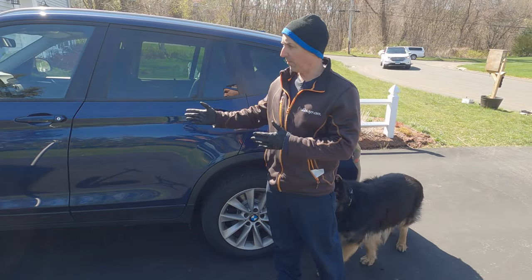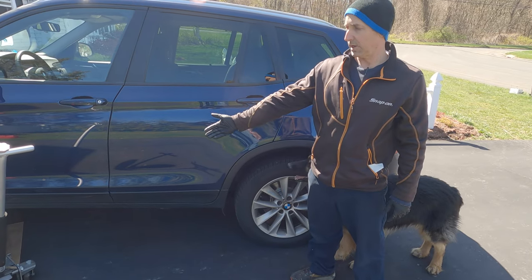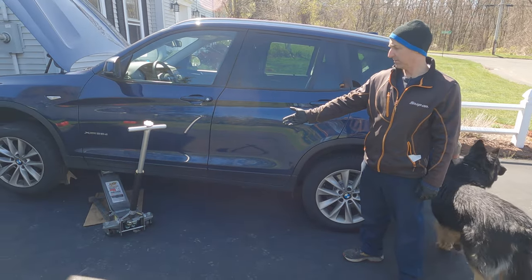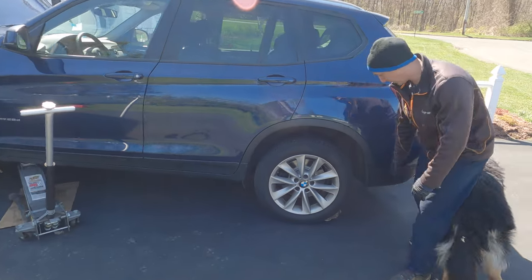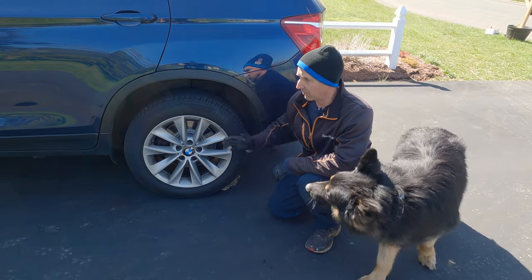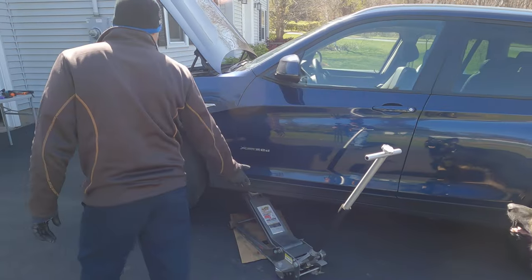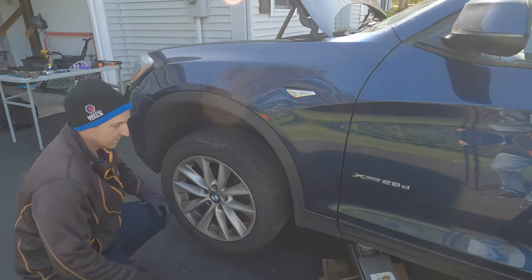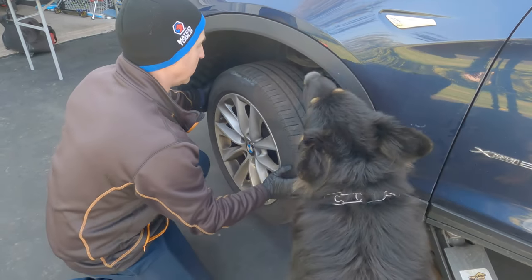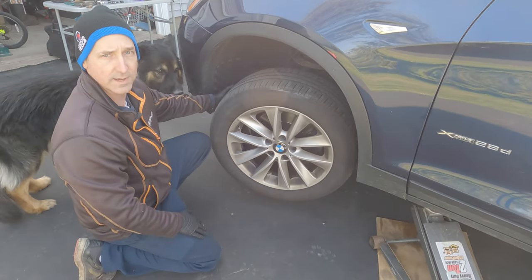To set up the vehicle, I want to be able to turn the front wheel side to side. We have jacks and jack stands for the front, and you want to make sure that you chalk your rear wheel and turn your e-brake on. What's nice about having a jack on both front sides is you can turn the wheels, making it way easier to access all the components we need.